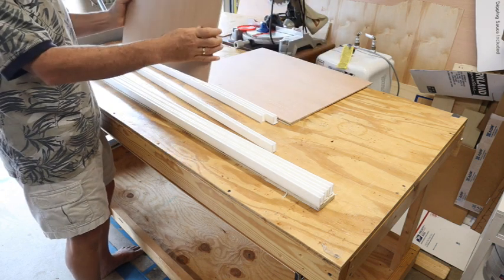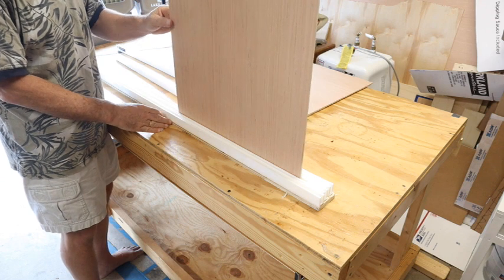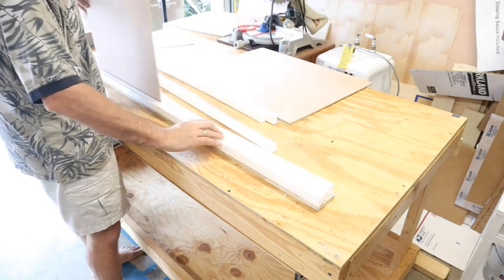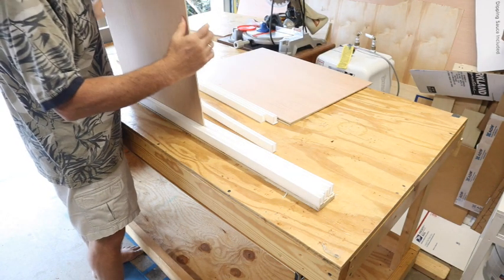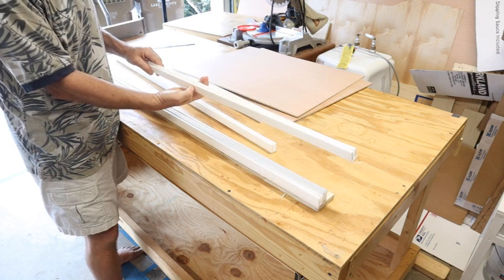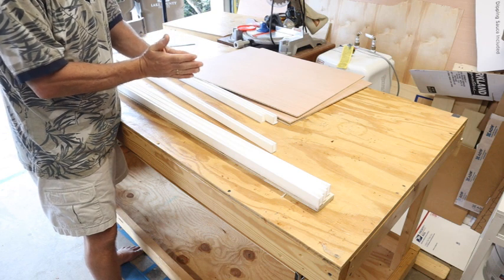These panels will sit inside the track and simply slide back and forth. There'll be three panels, each on their own individual track, so all three panels can go all the way to one side and be behind each other — opening up the entire area on either side, or both sides. The lattice trim is thick enough that there'll be a great distance between each panel so they won't hit against each other while driving.